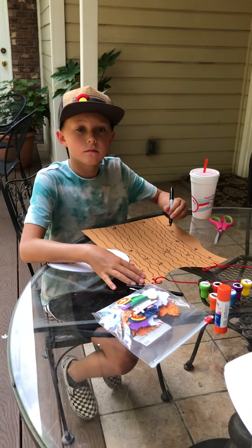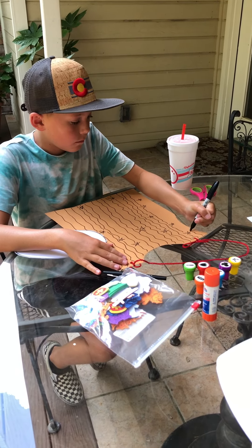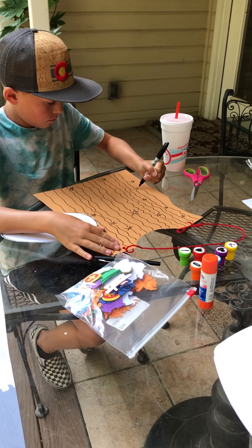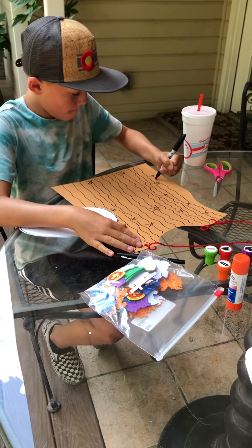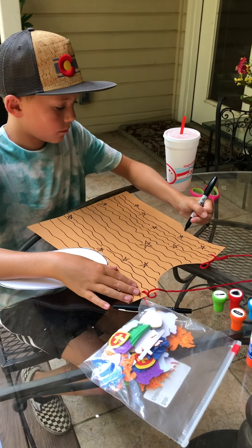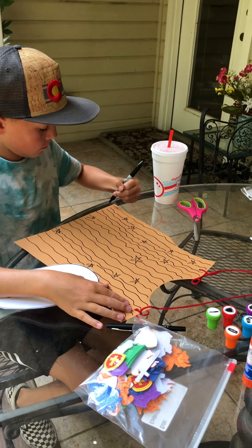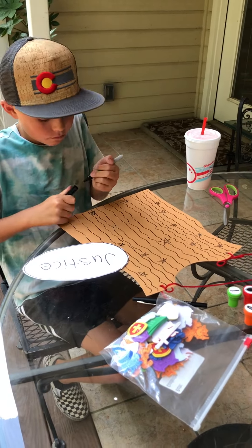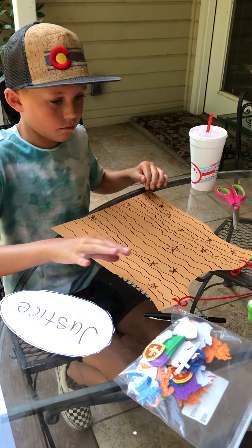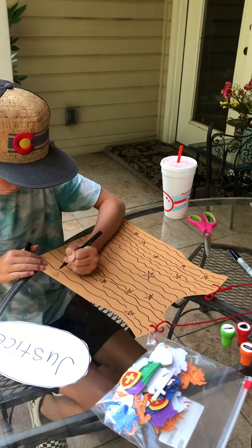We're going to get a little bit of video of how Jackson is making his breastplate of justice — that's really cool, Jackson! You can use anything. You're going to have stickers in your packet at home, you'll have markers, and maybe you can bring out your own markers, and you'll have some crayons as well. You don't have to do it exactly like mine or exactly like Jackson's.